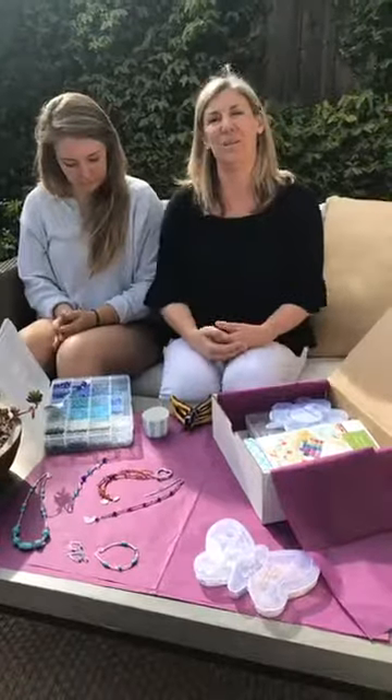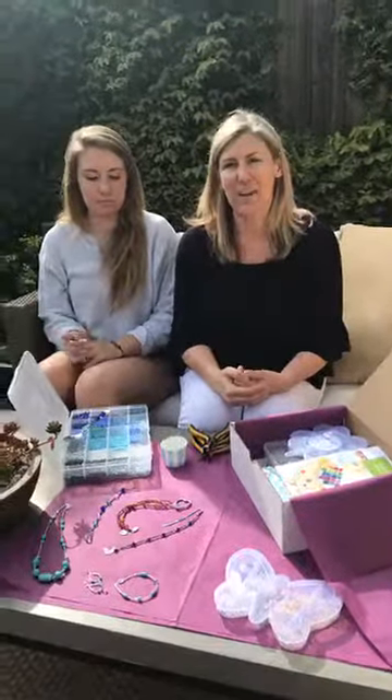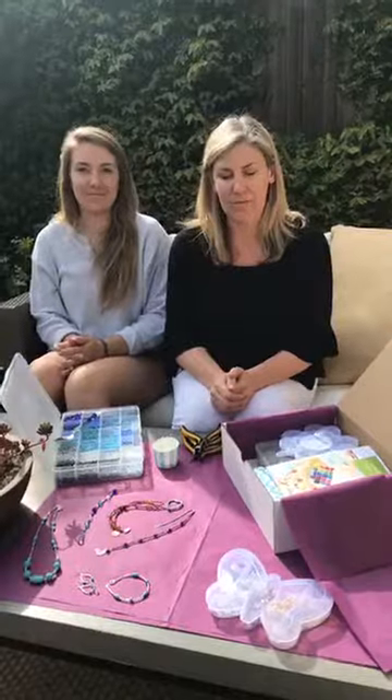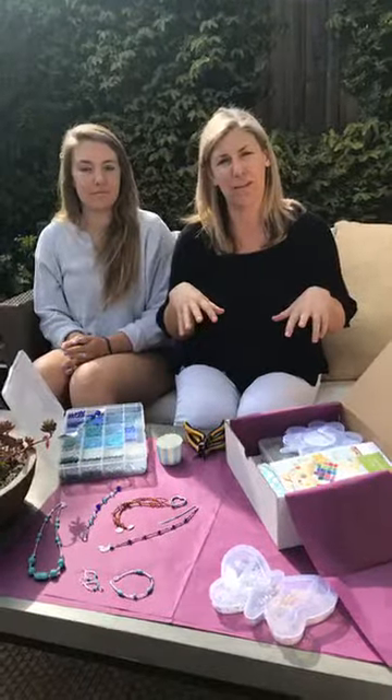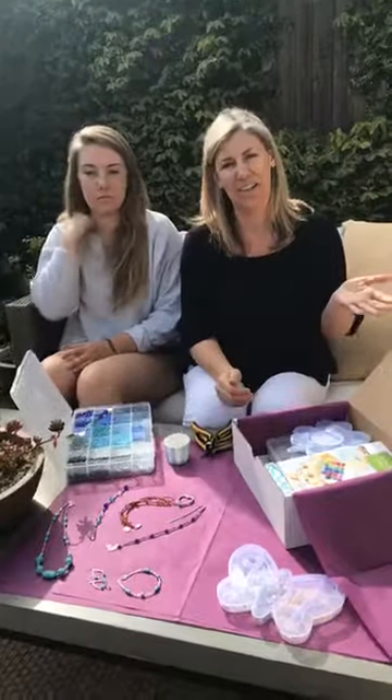We've been hosting jewelry making birthday parties and classes and camps for 13 years now. We've had clients ask us during that time how to get started with jewelry making and how they can host their own party. We're a small family business, which is why I have my daughter here. We have always just been able to host our parties in our San Francisco Bay Area location, and we wanted to be able to expand that opportunity to anyone interested in hosting a party in the entire United States and beyond.